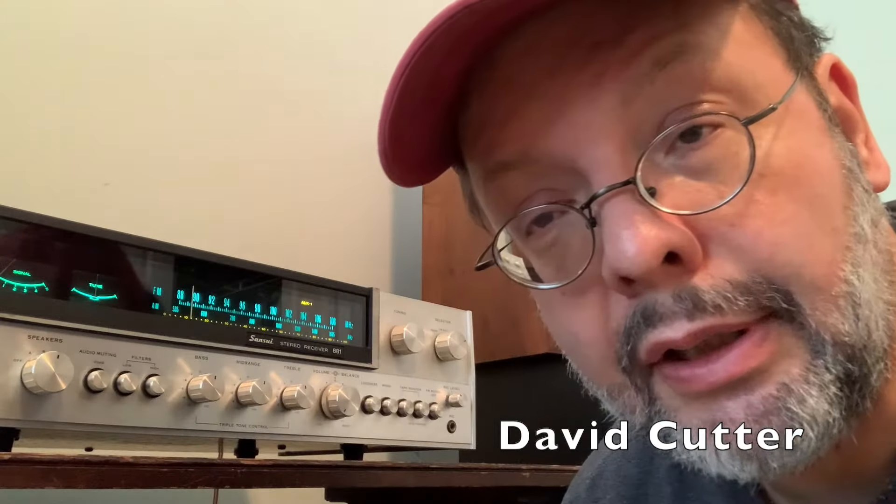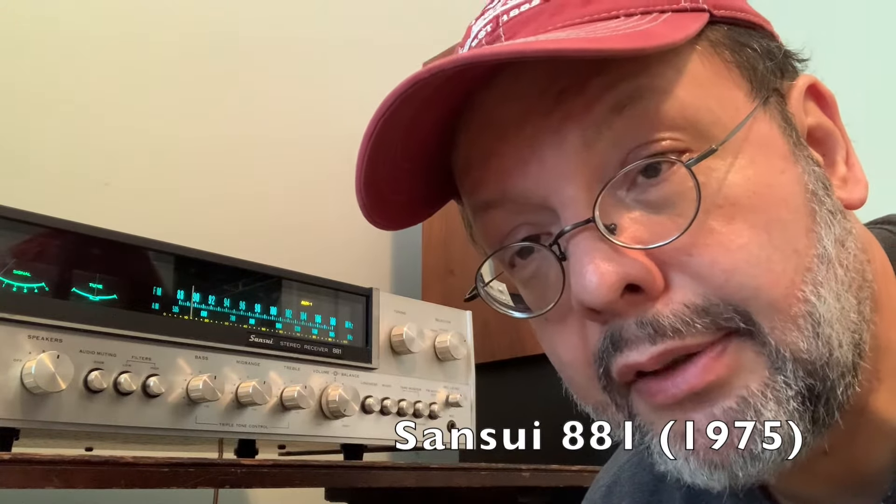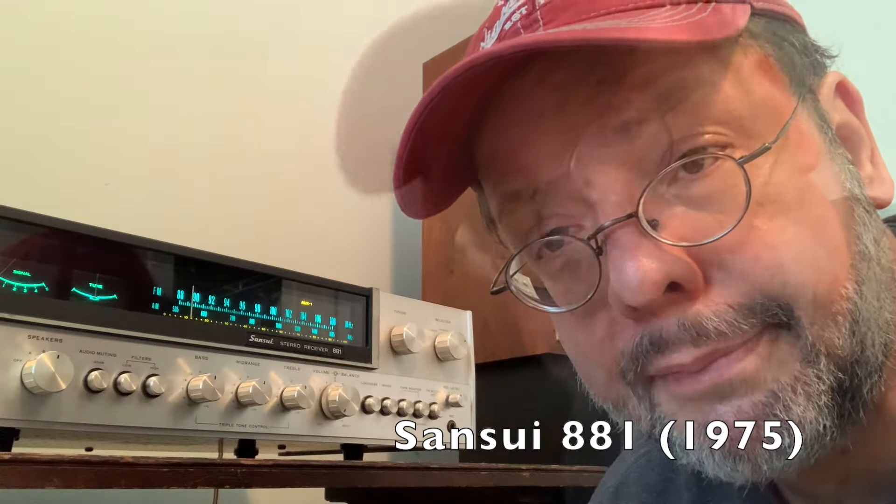This is my vintage Sansui receiver. It's from the mid to early 70s and it's in great condition, sounds fantastic, but I am experiencing a little problem with it. The problem that I'm experiencing is a noisy volume control.